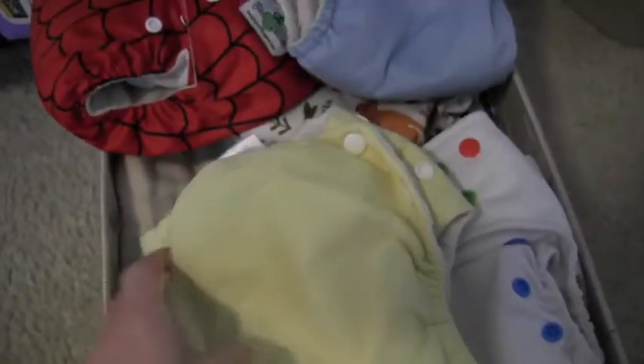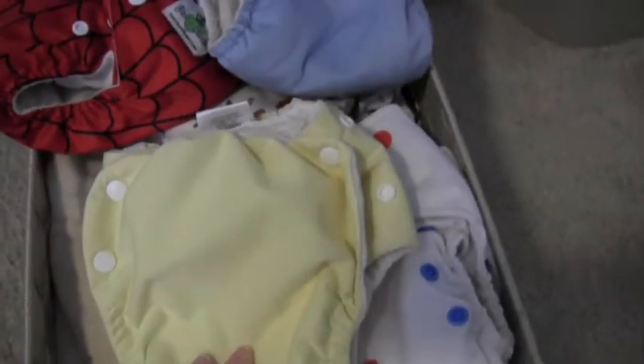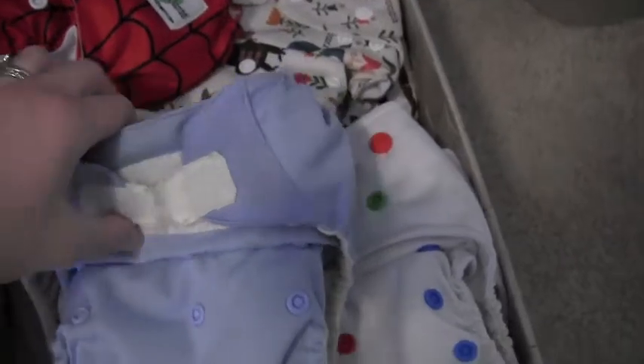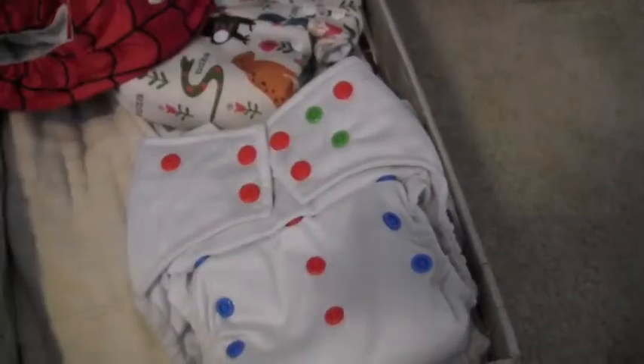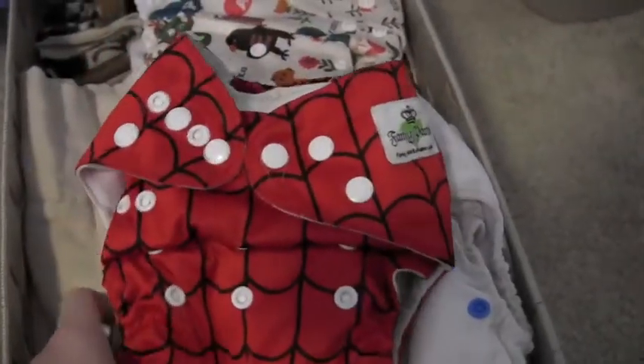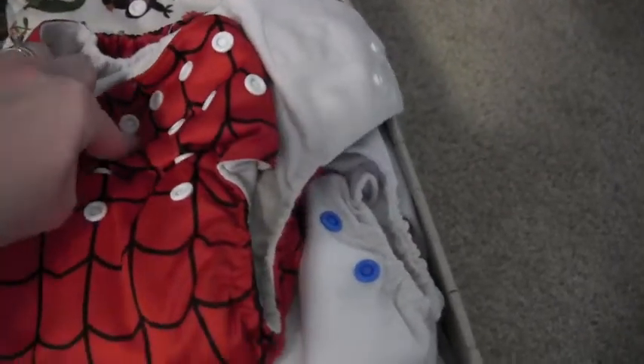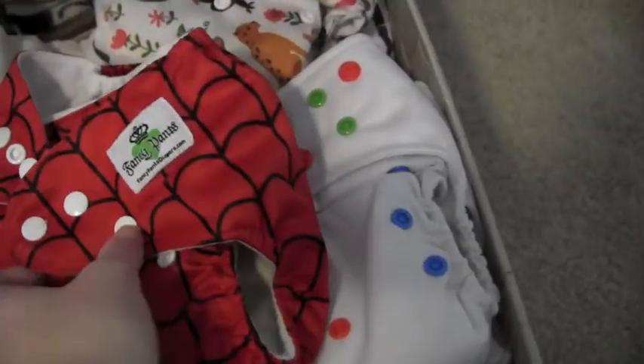This is a Knickernappies pocket diaper I got at consignment — it's a side-snapping diaper. It has a microfiber insert that I got after we quit using all the Bum Genius microfiber inserts. This is a Bum Genius pocket diaper stuffed with a flat, so we don't have stink issues with that. This is a Fancy Pants diaper — also a pocket diaper, but stuffed with a cotton birdseye flat. These are super cute — pretty much the same as an Alva Baby, Sun Baby, or Kawaii, but they actually fit my son's legs better than the Bum Genius.